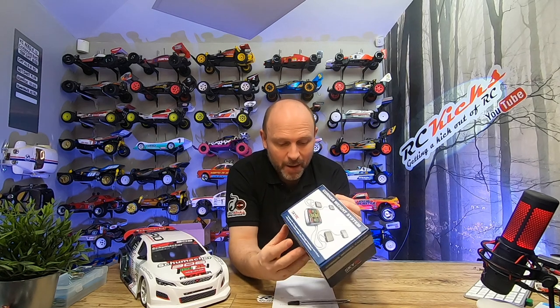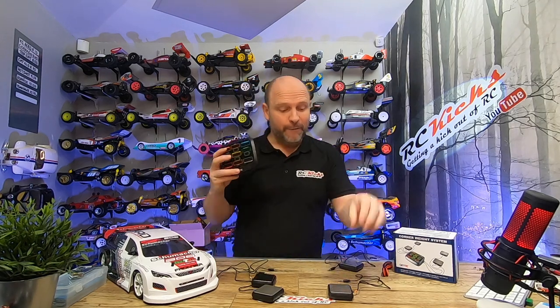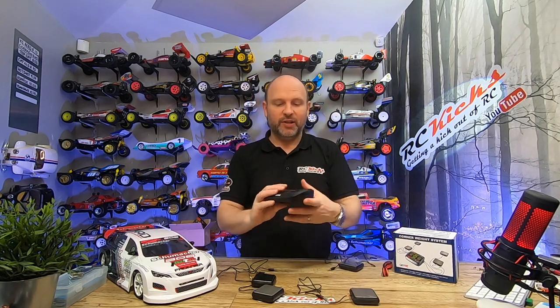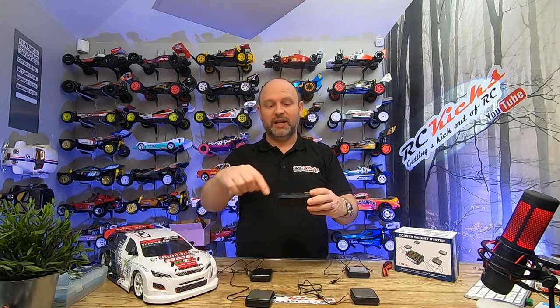Let's open it up and check out what you get in the box. Inside you don't get much — a little bit of instructions, the main unit, and four pads. The pads have a little color-coded collar on them so you need to line them up with the color-coded corners. I'm guessing that's because they're calibrated at the factory for you. You can recalibrate them yourself but you need a 2,000 gram weight to do so — so just stick to putting the right color in the right corner.